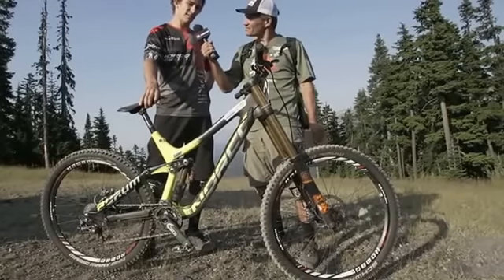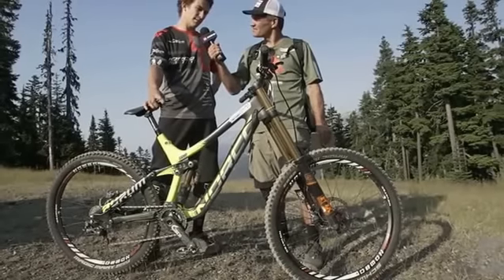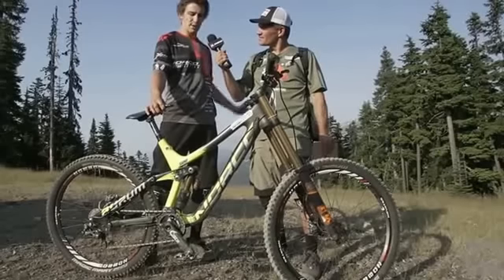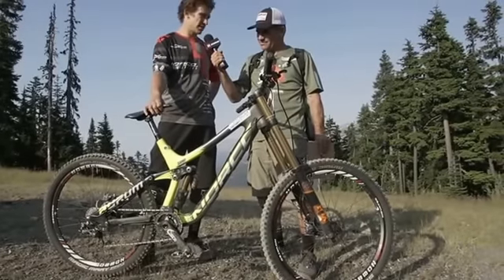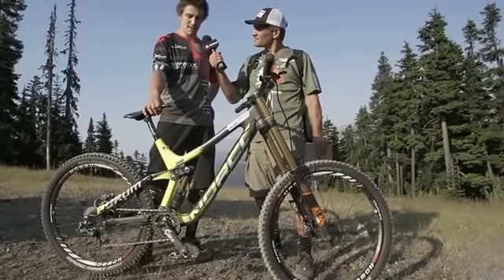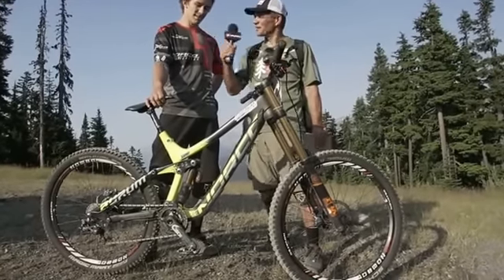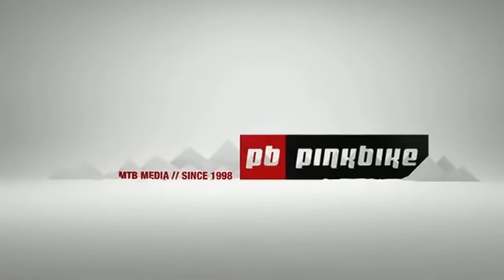For setup, I'm kind of one of the dudes who runs a little bit softer than most guys — supple at the start but ramping up at the end. That's why I'm running the air shock, so I can adjust it to fit me better. That's my main goal for how I like to set it up. Sam Blankensop.